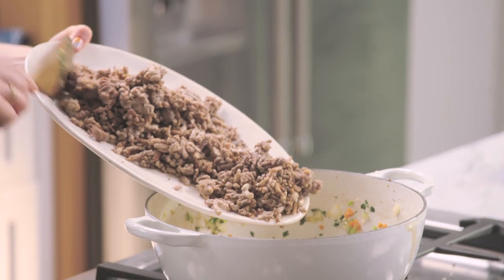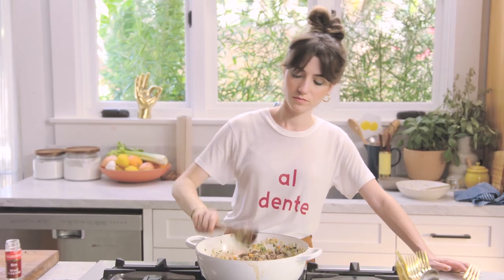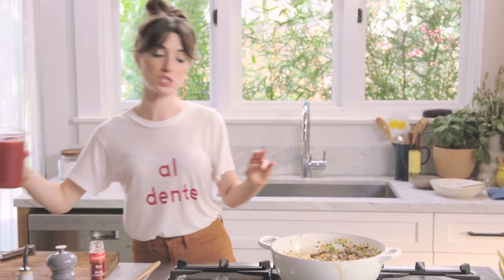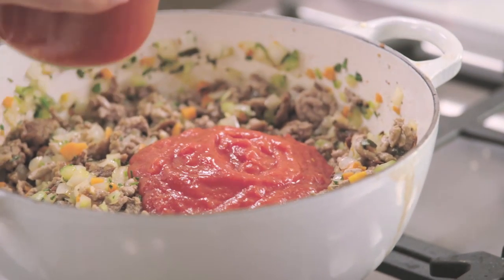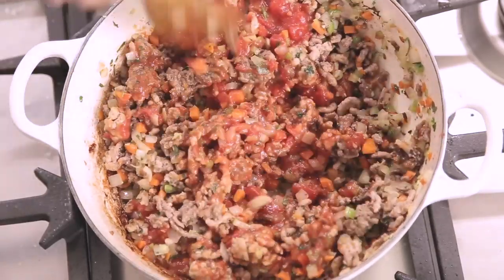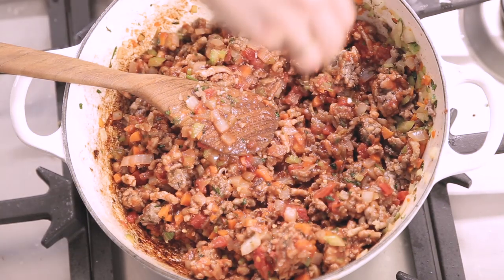Meat's going to go back in. Combine — get it all nice and mixed together. To this I'm going to add the last of our ingredients, which are crushed tomatoes. And remember, this is a meat sauce, not a tomato sauce. It doesn't need to be super tomatoey. I'll add a touch more salt and some red pepper flakes.